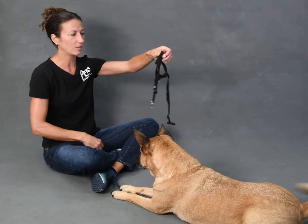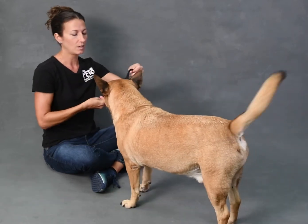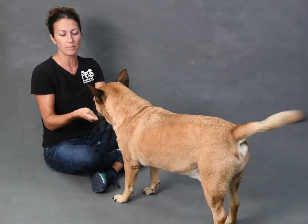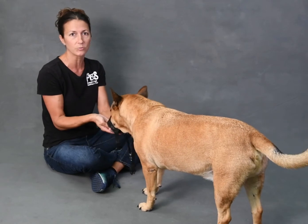Then you can get to the point where you hook the leash to it, which you would hook on this ring right underneath his chin. But sometimes just walk with him and hook the leash up to wherever you were hooking it before — his harness or his collar — until he gets really used to it.